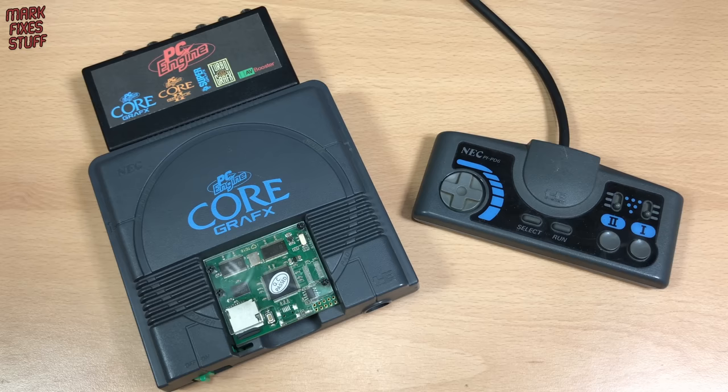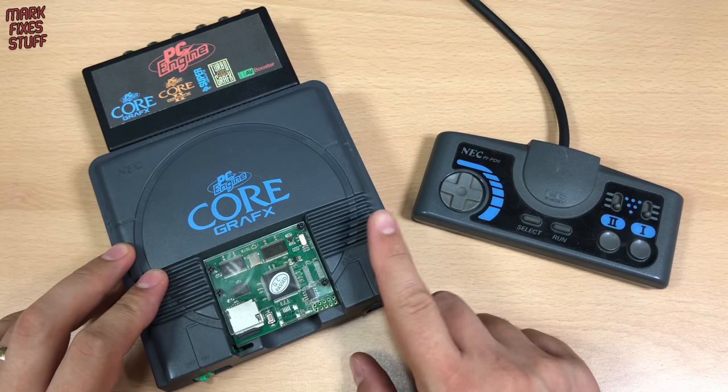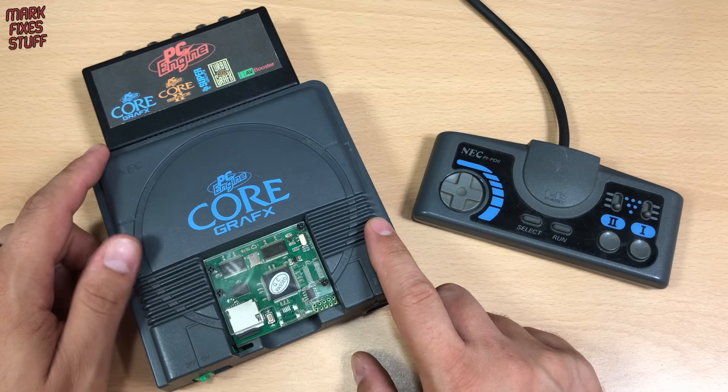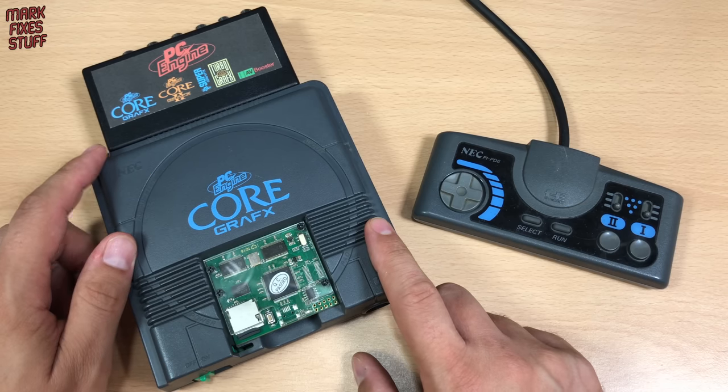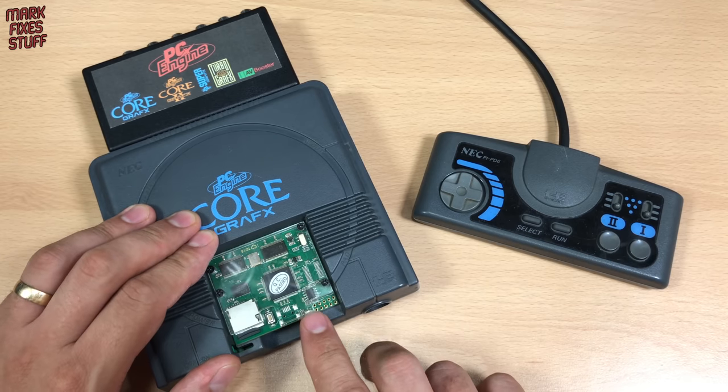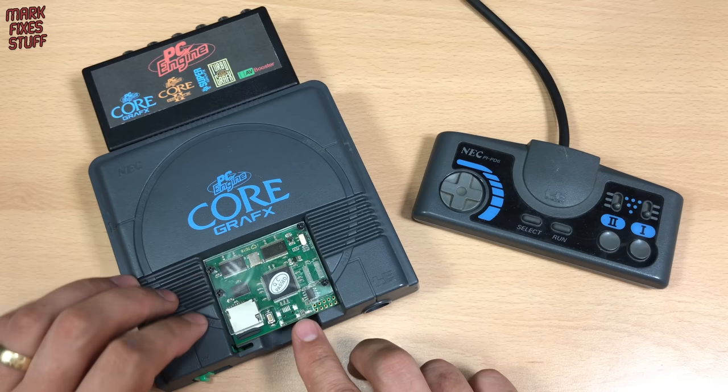Hello and welcome to another exciting episode of Mark Fixes Stuff. In this episode we'll be talking about my PC Engine Core Grafx with my AV booster from Ultra Steve. What a difference that makes. I particularly love this system because I've got a Turbo Everdrive version 2.4 with lots of excellent games on it.